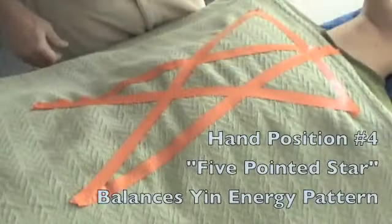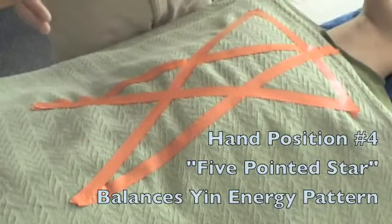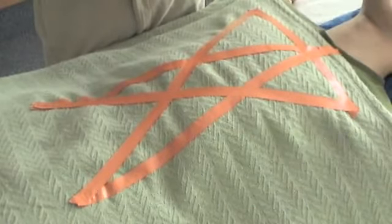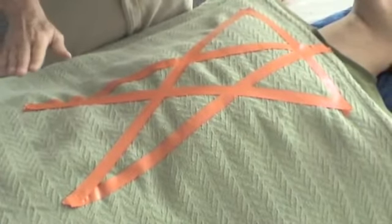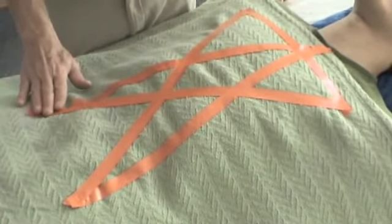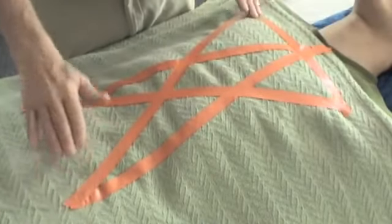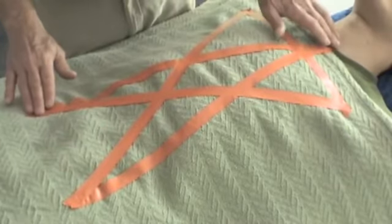Another hand position for a polarity therapy session involves an energy configuration or map called the five-pointed star. Dr. Stone talked about how points in the hips are related to the opposite shoulder, like this, and to the throat, like this.